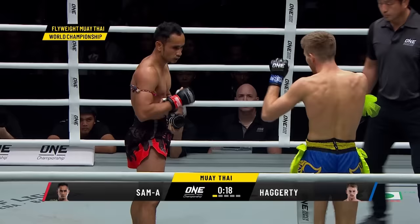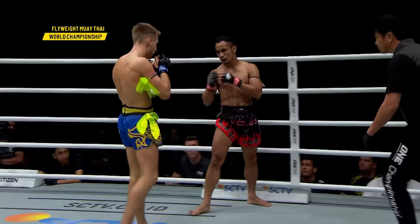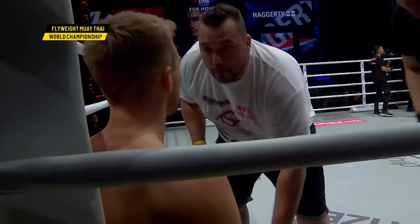Haggerty looking for the downward elbow that he landed in his last bout. The evasion by Haggerty at just 22 years old — Sam A was a decade his senior. Sam A doing a great job of following up off the same side: throws a left punch and follows up with the left kick. Good first round for both these athletes. It'll be tough to score that, but Jonathan Haggerty was a little bit more active — he was throwing that push kick, touching Sam A, just a bit more.